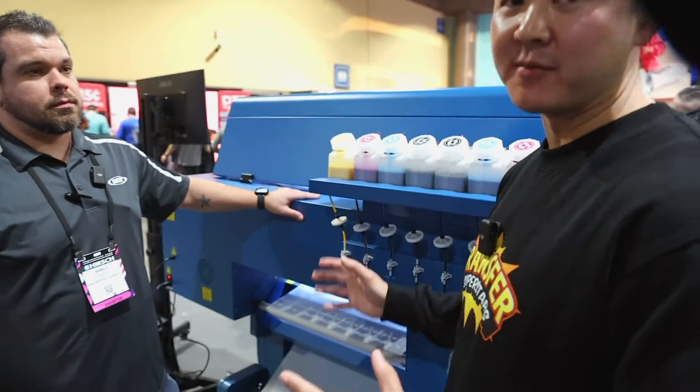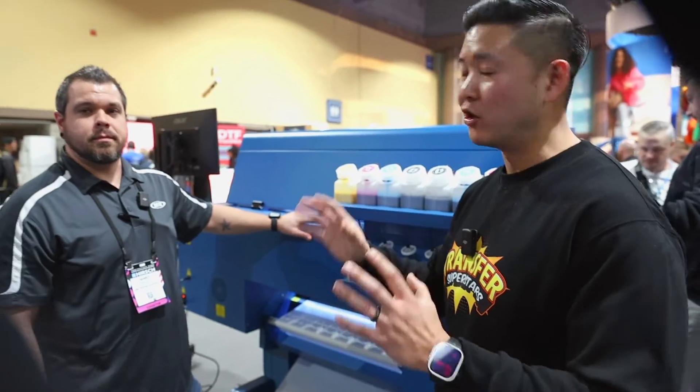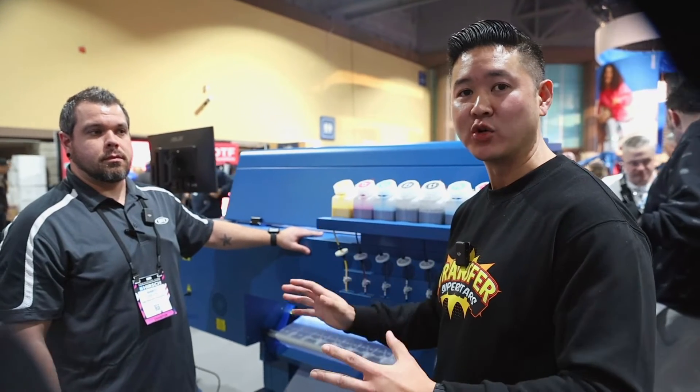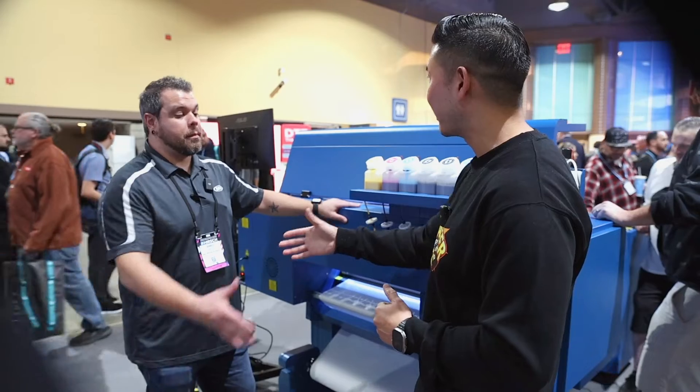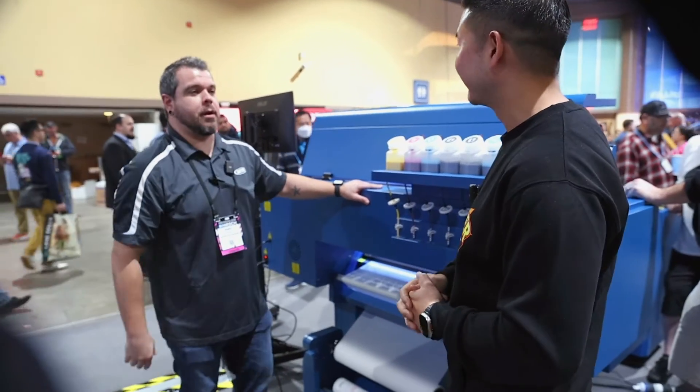Thanks again for sharing everything with us, Marco. This machine definitely caught our eye and it's definitely going to be something people are going to be talking about. I'll drop the contact information below in case you want to get a hold of them and ask any more questions. Thank you for your time.